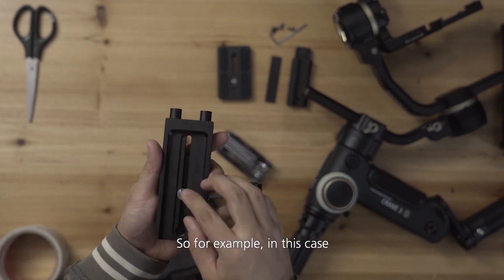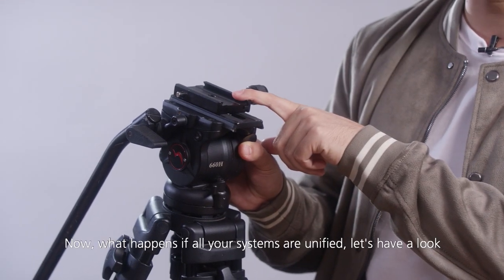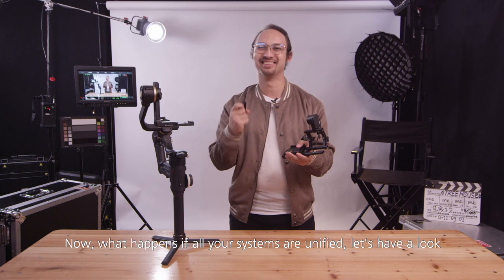For example, in this case we'll have it on the gimbal and also on the tripod. Now what happens if all your systems are unified? Let's have a look!